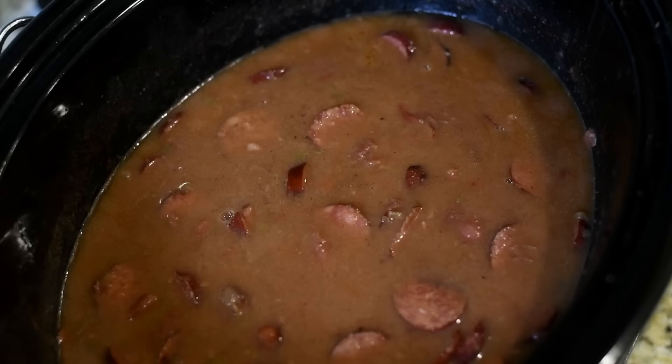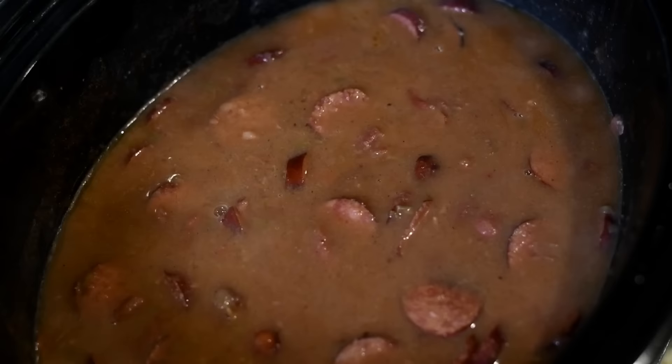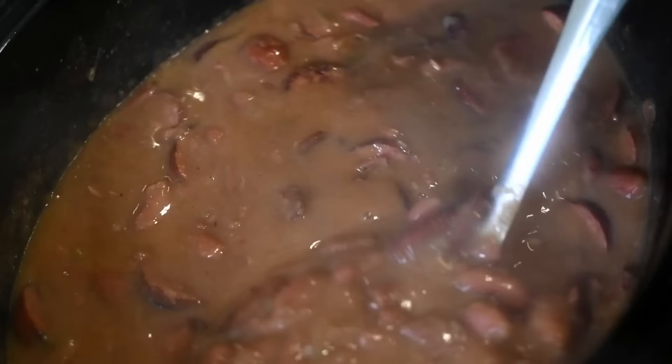After that hour, look at our beans — good stuff! Stir it again. You can see that it has thickened some, but we need them thicker and creamier. For this last step, one more hour to go — we're going to cook it uncovered on high for one additional hour. Don't put the lid on.